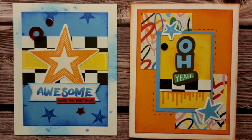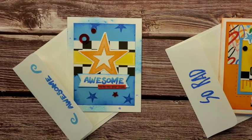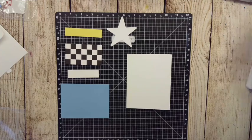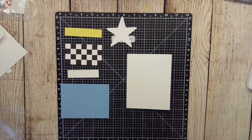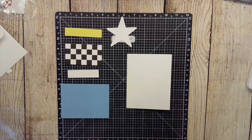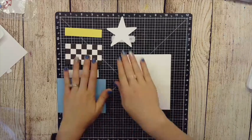Hey guys, Ashley here with Make It With Ashley. Today we're going to be doing two cards from the Fresh Paint Workshop. Don't forget to like, follow, and subscribe so you get all of my YouTube videos and never miss out on the fun, and join my Facebook group where I'll post workshop guides and live events.